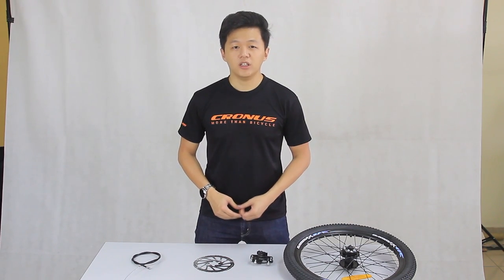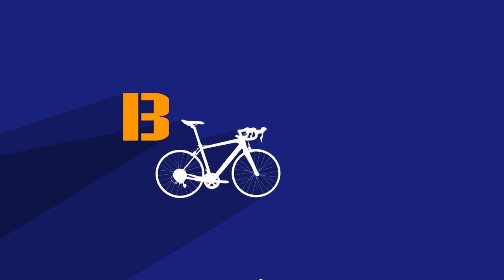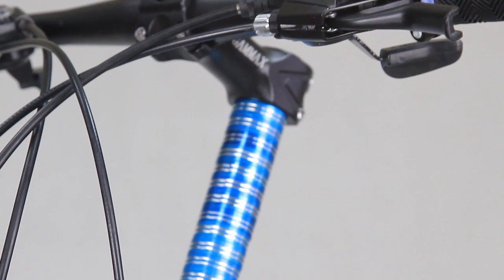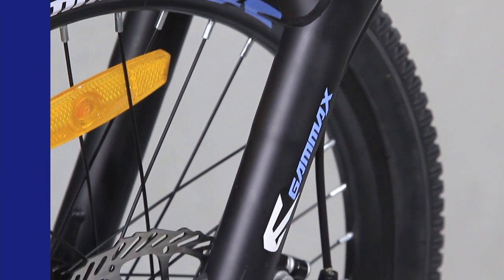Hey guys, Marcus here from Biketad. On my previous video, we already taught you how to install the front part of the bicycle — click on the link on the top right corner to learn more about that. So what I'm going to teach you today is how to install the disc brake on the bicycle. The bicycle we are using today is the Gamax GM200111 BC from asogo.com. I'll link that in the description below if you'd like to check it out.